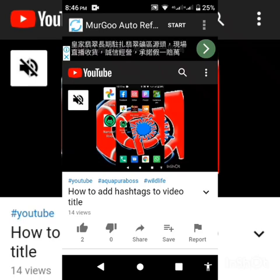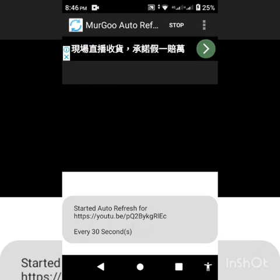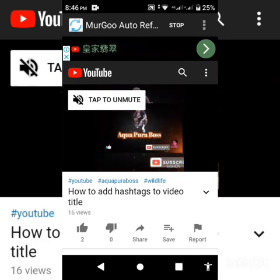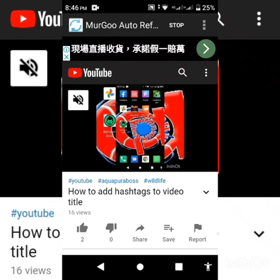Here the video is loaded. As you guys can see, I have 14 views on this video. I'm going to tap on the Start button at the top right of the screen. Okay, started — now I have 16 views right here.